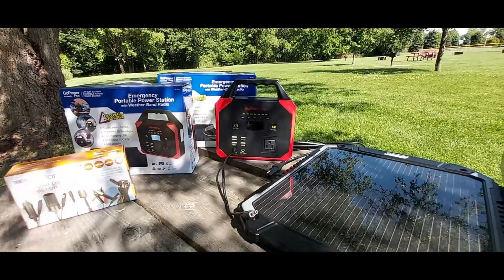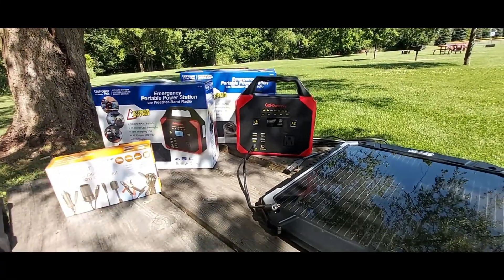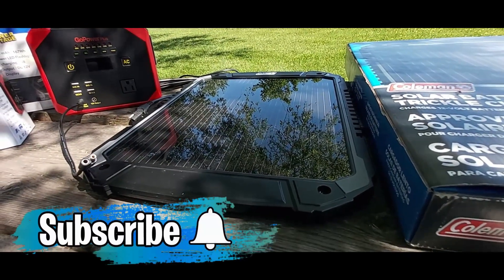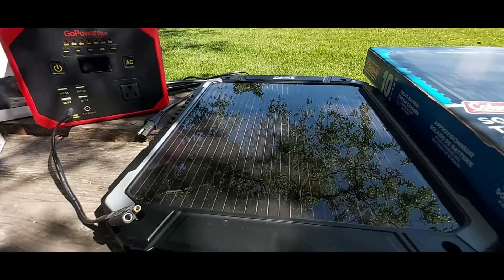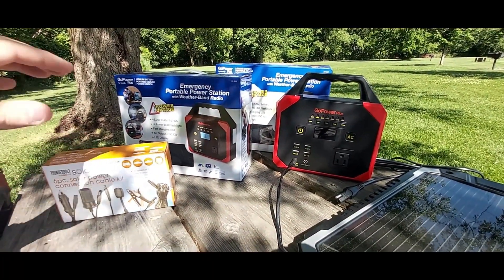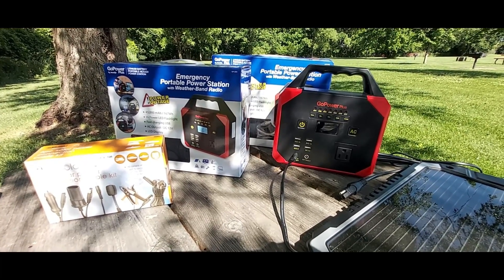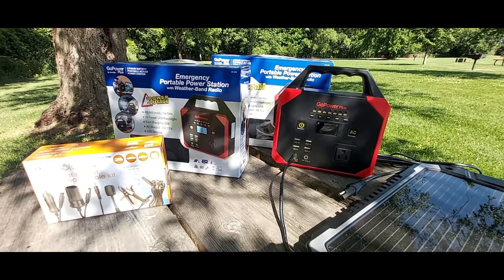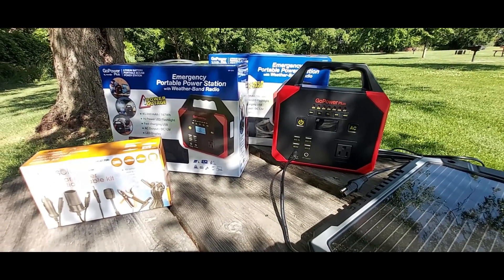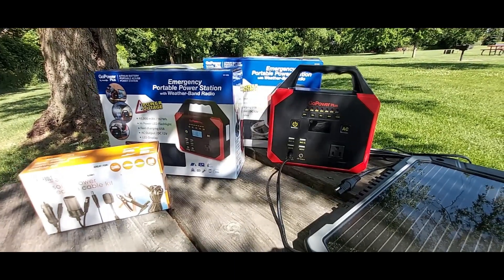If you guys are interested, I will leave all the links in the description below — the link for the Thunderbolt Magnum 6-piece solar kit, the link for the Go Power Plus portable power station, and the link for the Coleman 10-watt solar panel trickle charger. I hope you guys enjoyed my video. Please check out my other videos, and if you learned anything or found any benefit in this video, please give me a thumbs up. If you are new to my channel, go ahead and subscribe — it doesn't cost you anything but it means a whole lot to me. If you charge your power banks or portable power stations in a different way, drop me a line in the comment section. I'll see you guys next time, thanks for watching.